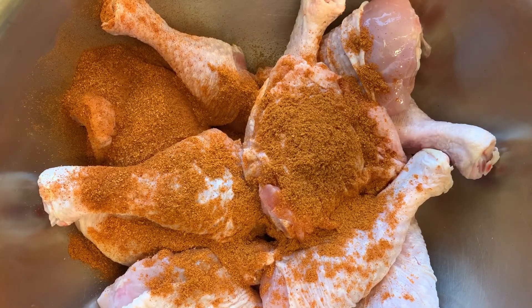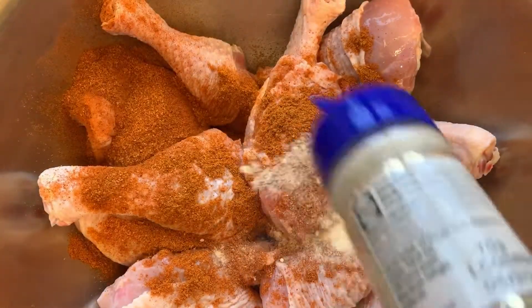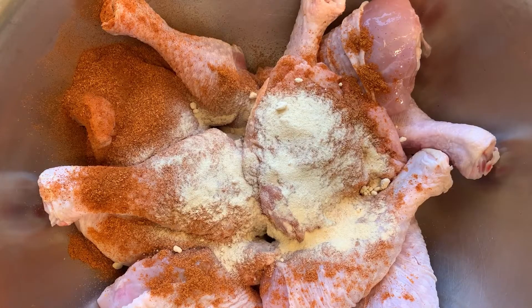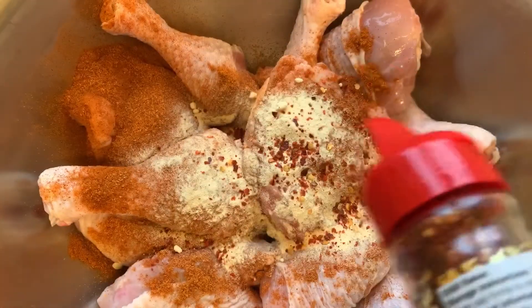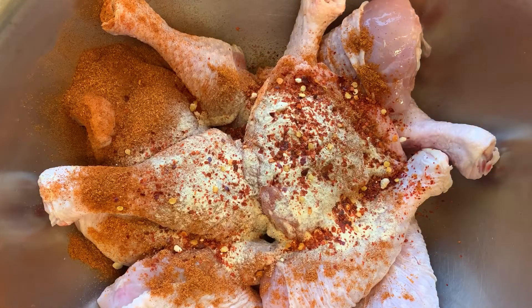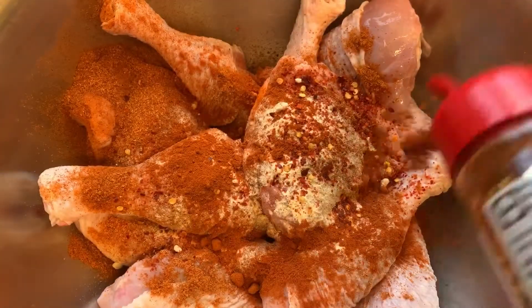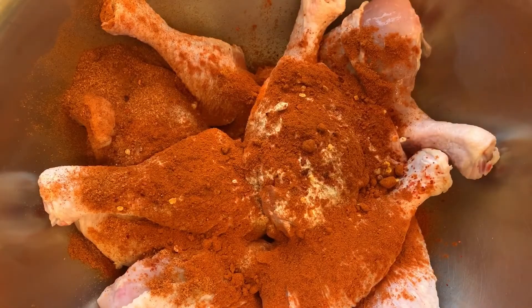This is going to be mostly followed by some garlic powder, some chili flakes, as well as some hot paprika. I love paprika — the spice as well as the color. I'm also going to be going in with some dried parsley.